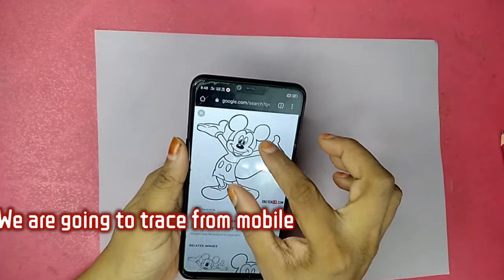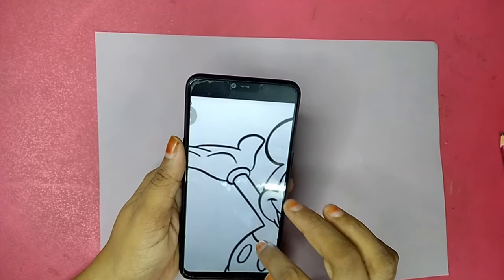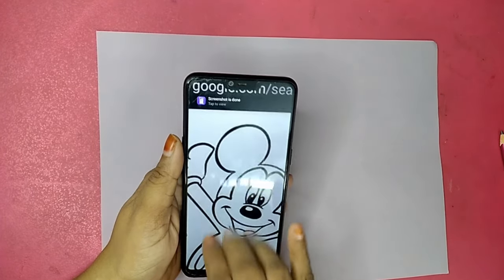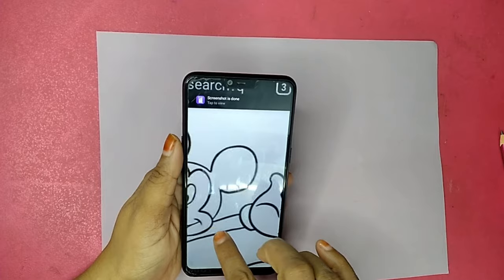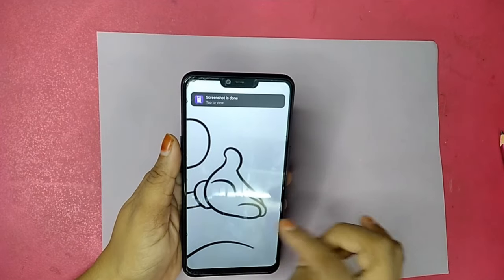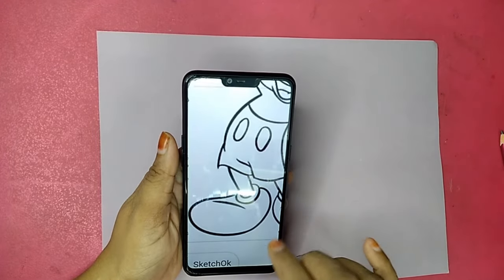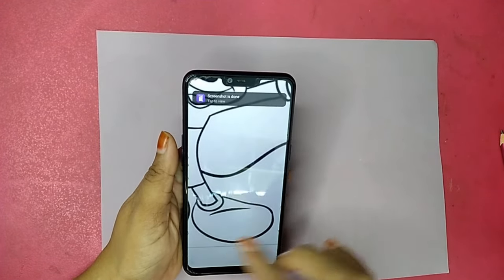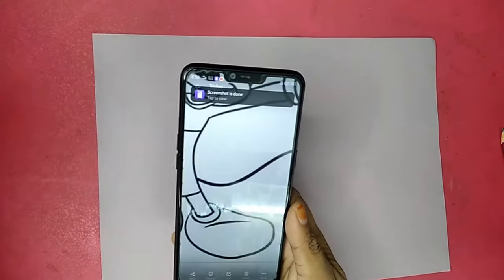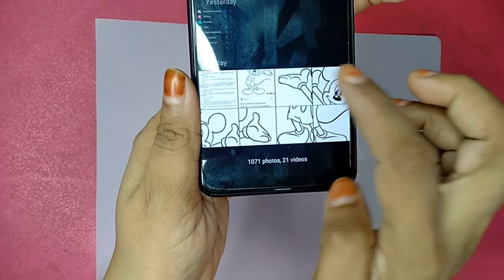We are going to trace Mickey Mouse from the mobile. Take one full picture, enlarge it to however big you want, and take screenshots portion by portion. I have taken six to seven pictures to cover the whole picture in A4 size. With the help of these screenshots, I am going to trace it — one, two, three, four, five, six screenshots total.